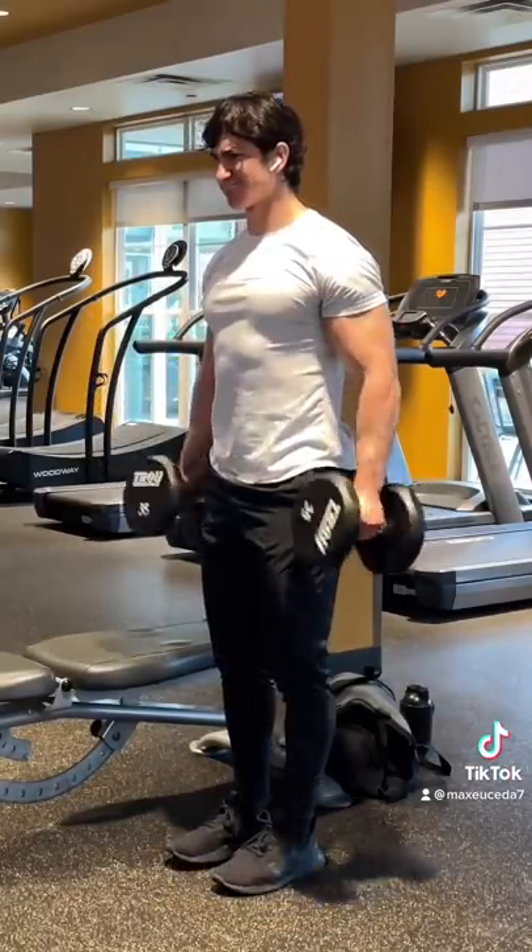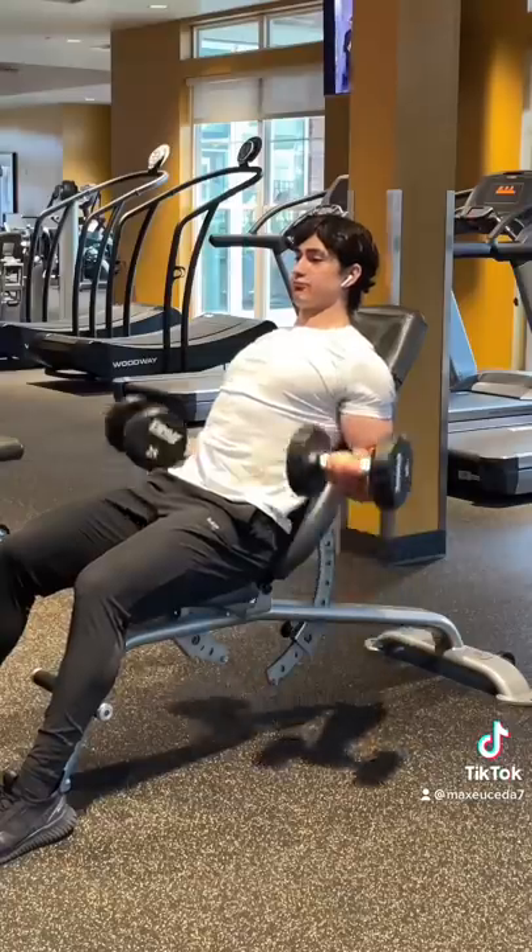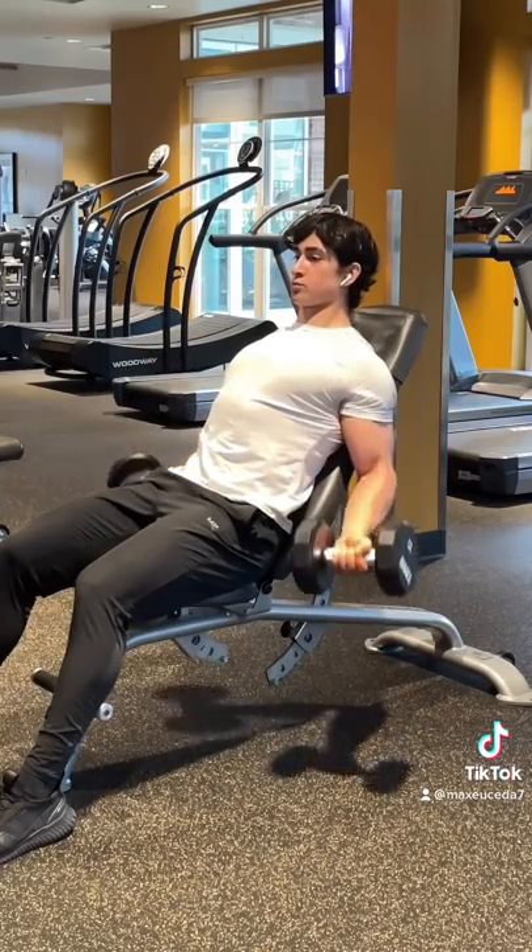This wasn't a superset, by the way — I did three sets of each bicep exercise. And finally, I finished off with incline curls, and that is the full workout.